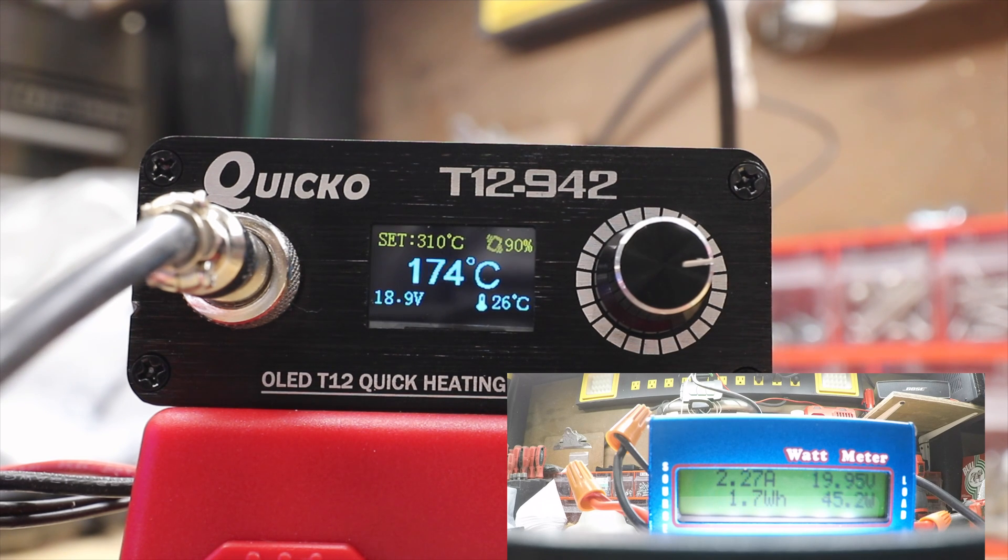Boom — the most I could get it to draw was two and a half amps. That's not bad. And it heats up very fast. Then it goes down and hovers around half an amp. At the very most it was 45 watts. All in all, I'm very impressed with this little thing.